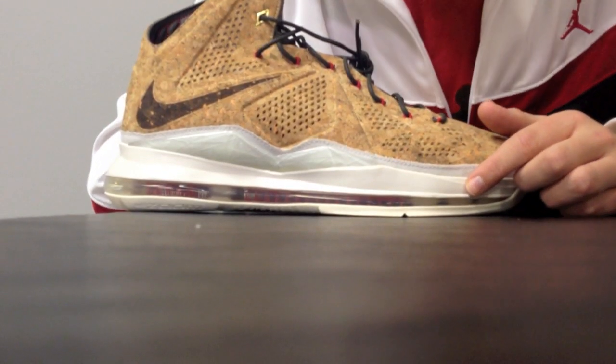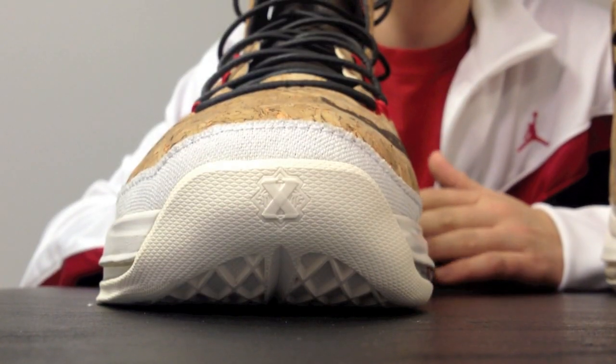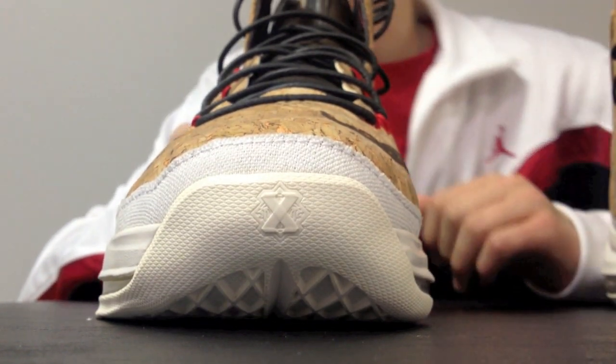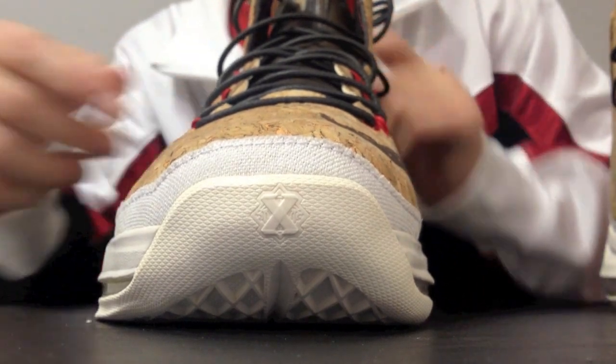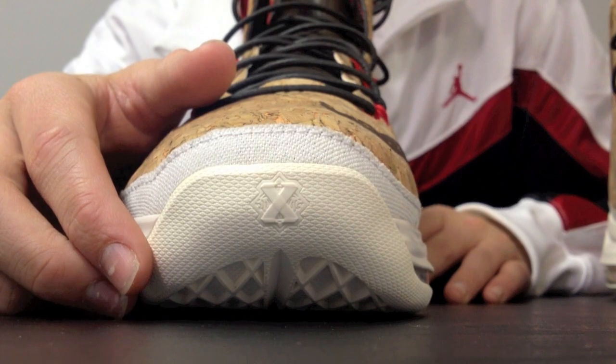It's a nice touch. Coming after the midsole, we have a 360 Zoom airbag, which has red accents in it. As you can see, the craftsmanship on these were great. You have detail after detail. You have the 10X right there representing 10 in Roman numerals.